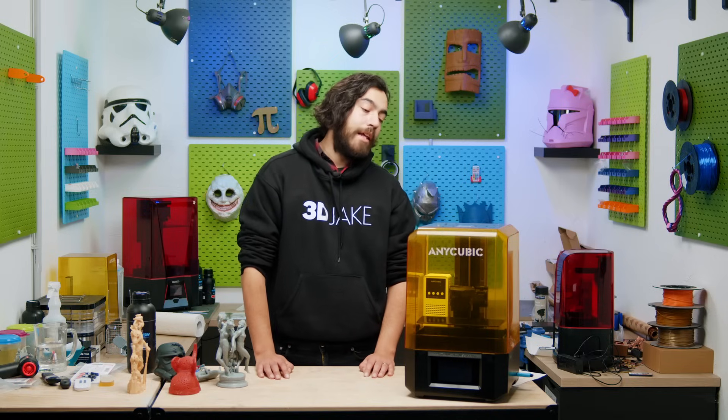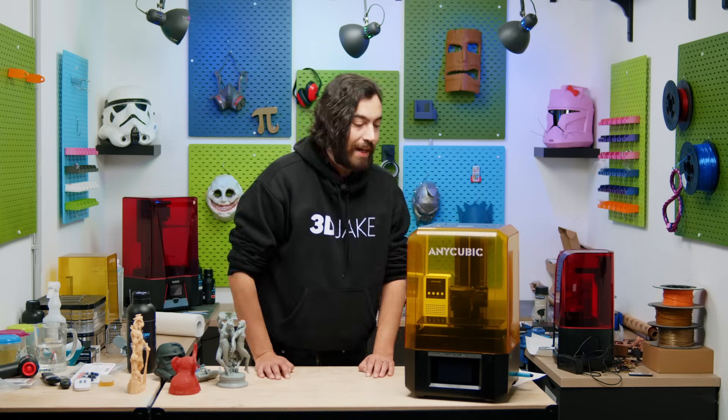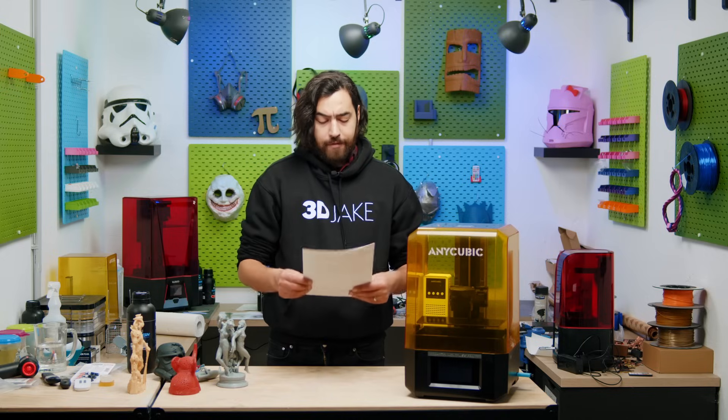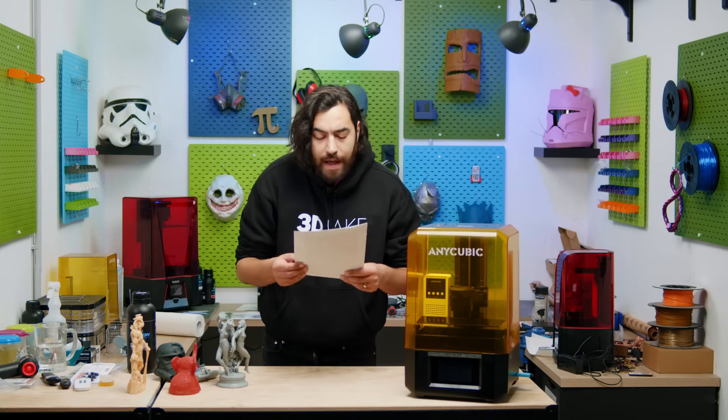This is the Anycubic Photon Mono M5S Pro, and it has just been officially announced by Anycubic. Why has it made an impact on me? Stay tuned to find out.